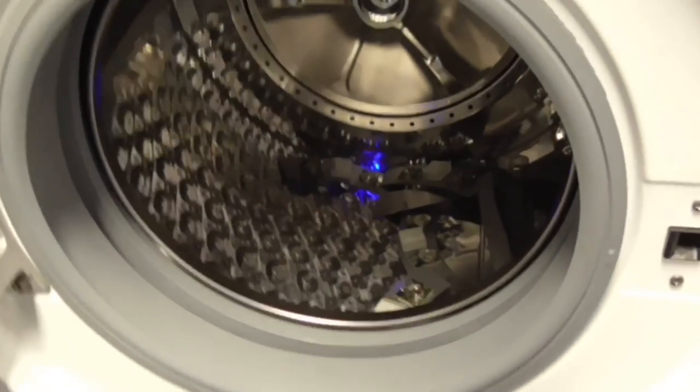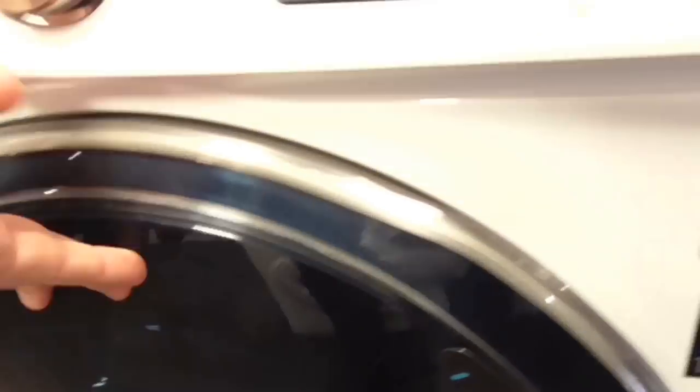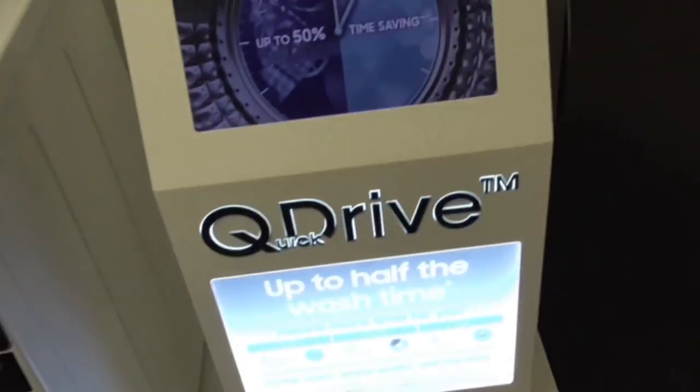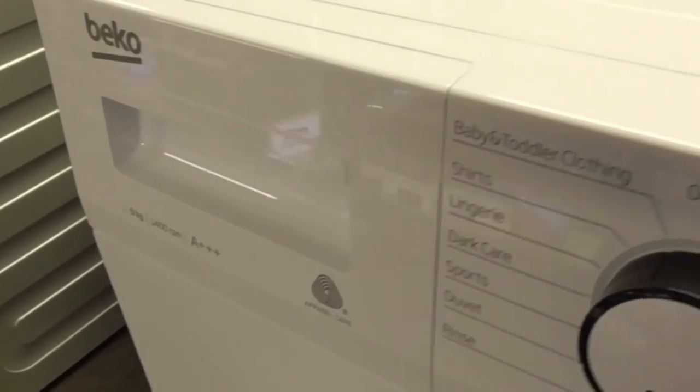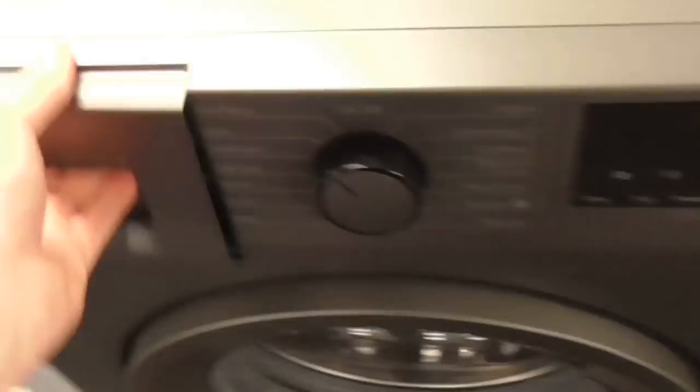We have a Samsung Quick Drive 8kg washing machine with a blue flashing light on the side — and there's Wi-Fi on this one as well. Then we've got a Beko 7kg 1400-spin A-class washing machine. There are also two Beko 10kg 1400-spin A-class washing machines — one of those is the same kg as the Blomberg. And another Beko machine.